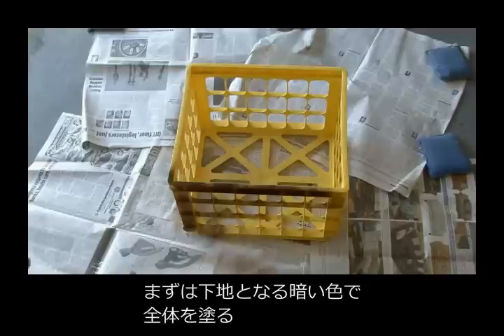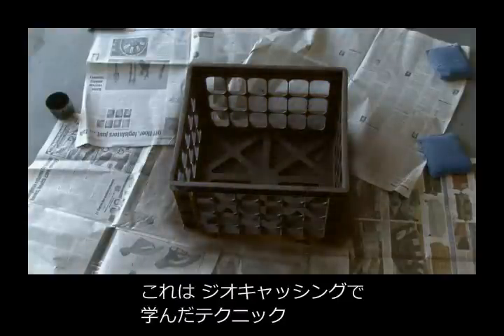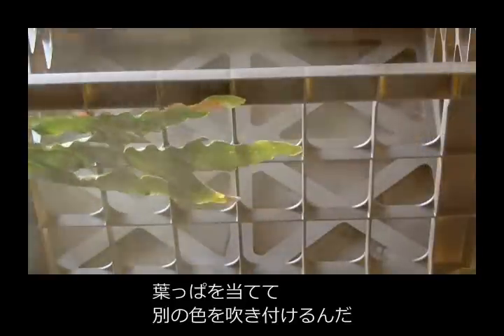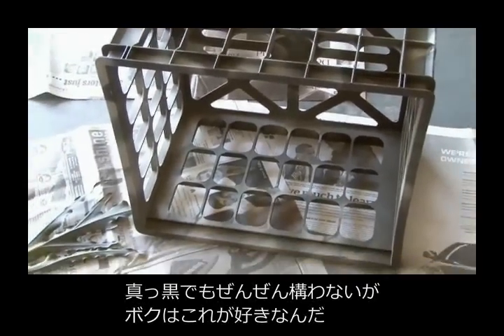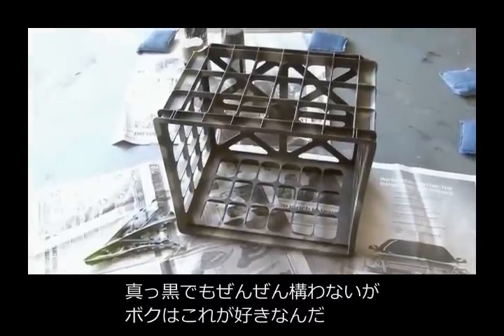Choosing a darker color first as the base coat, I painted the entire milk crate, and then learned a technique from my geocaching days about using a leaf and painting it with another color, and that kind of gives it a camo effect. The camouflaged milk crate is finished. It didn't have to be camouflaged — black would do just fine — but I like painting things camo, so that's what I decided to do.